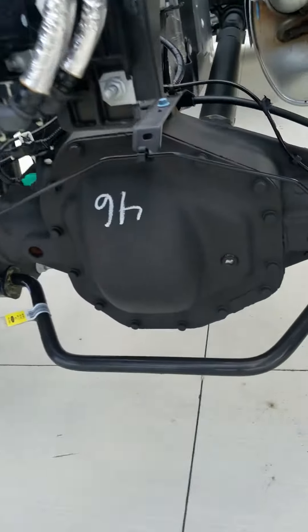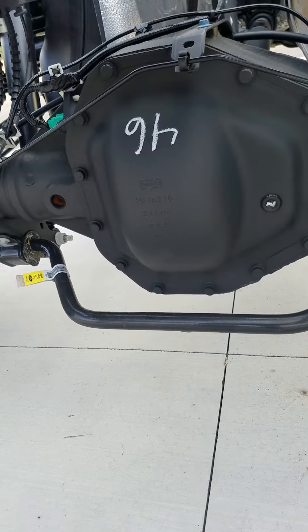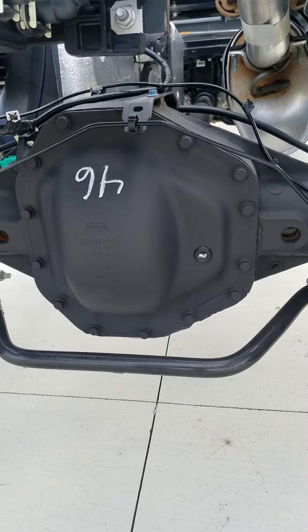You can't really see the tag, but I checked it and that's the Dana M275 rear end — 14 bolts on the faceplate.